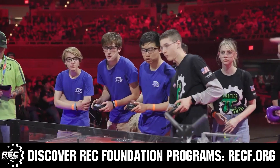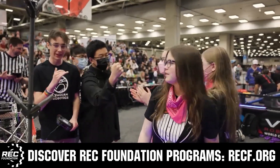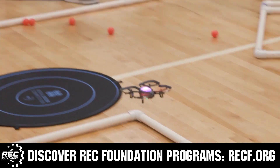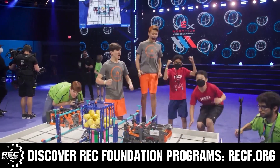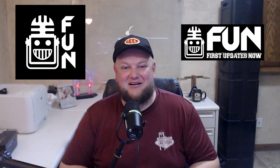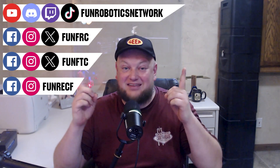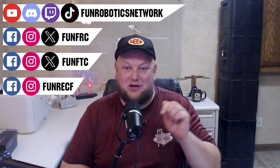This video on FUN is brought to you by viewers like you and also in partnership with the following. The Robotics Education and Competition Foundation provides fantastic programs from elementary school all the way through college, including VEX, Aerial Drone Competition, Online Challenges, JROTC, Thrill Powered, Scholarships, Certifications, and so much more. Visit RECF.org to get connected. First Updates Now has become the FUN Robotics Network — check us out at funroboticsnetwork.com and all the social links above, and check out our new merchandise options on our website and right underneath this YouTube video.